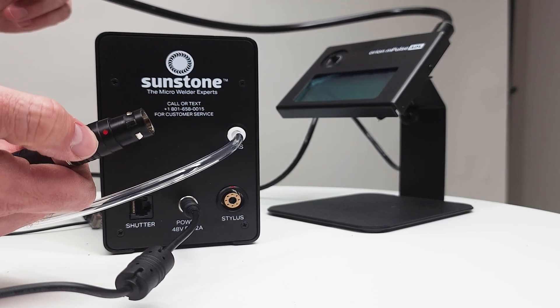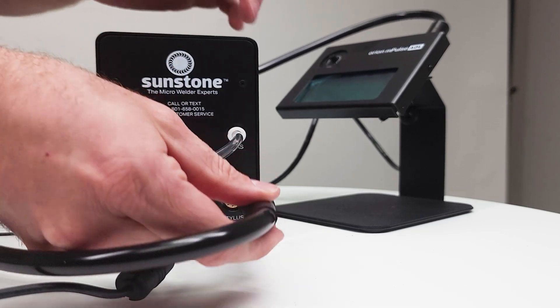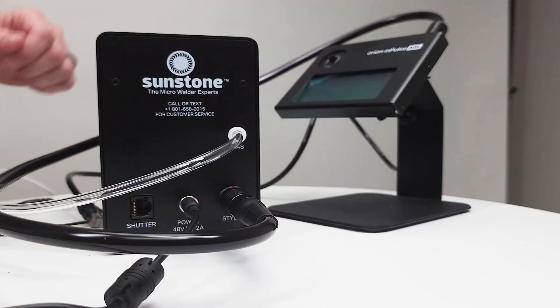Then we're going to line up the red dot from our stylus with the red dot on the back of the machine and push that in, and you should hear an audible click.